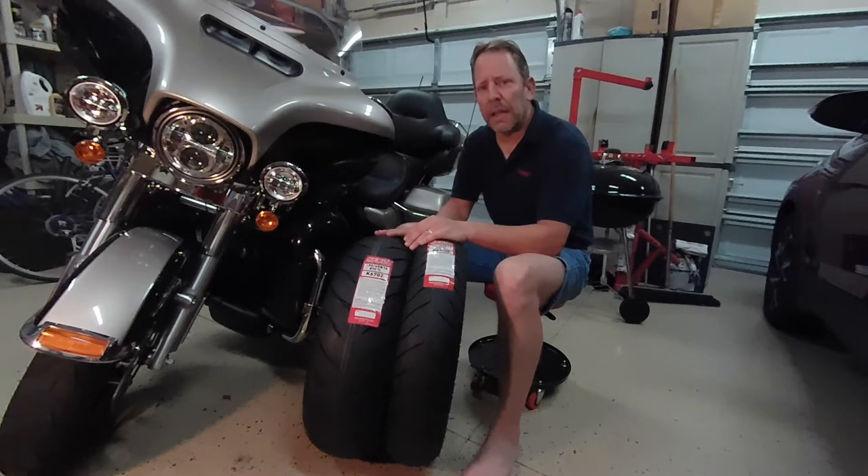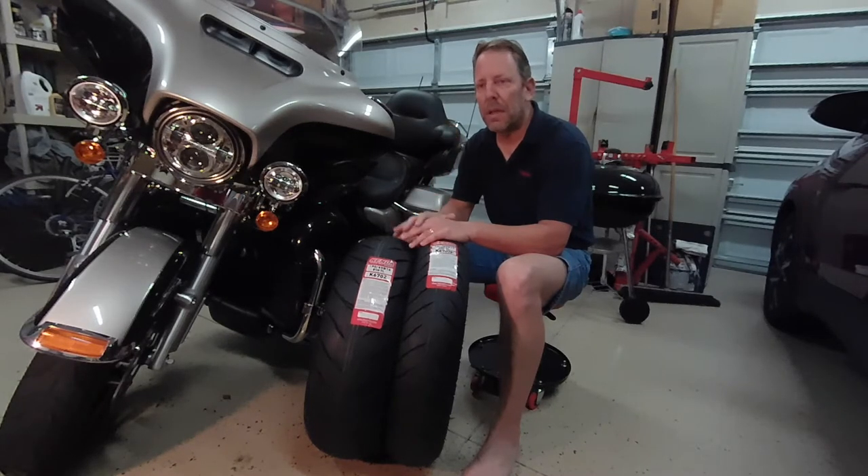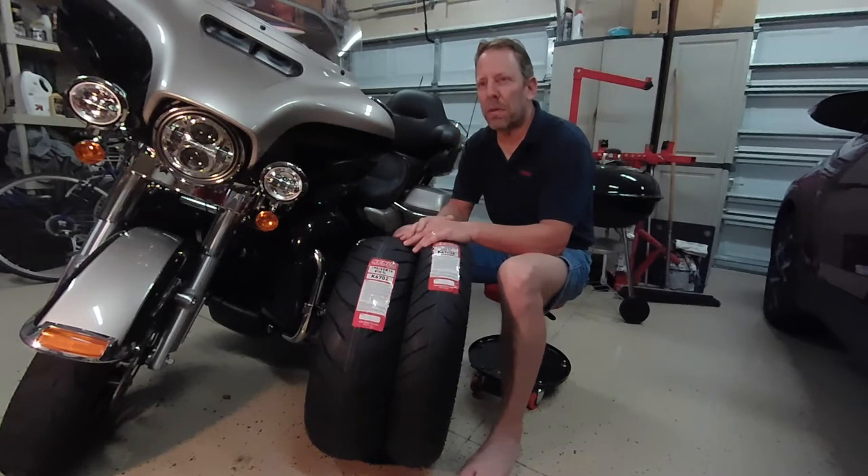I found these Kendas online delivered to my door for $173 for both the front and back. As I said, if I were to purchase just the Harley-branded Dunlop rear, it would have been a minimum of $230 plus. The American Elite is probably closer to $200. Again, these were front and back for $173 to my door.